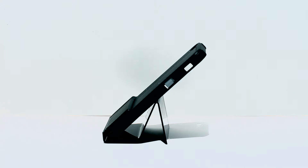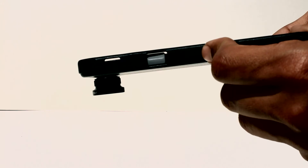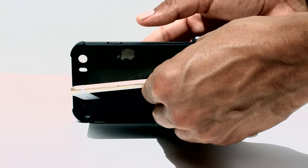All around the build quality seems very nice. iPhones utilize the volume down button as a shutter. The neat thing about this case is that it actually routes a manual shutter button to the volume down. Pretty neat.